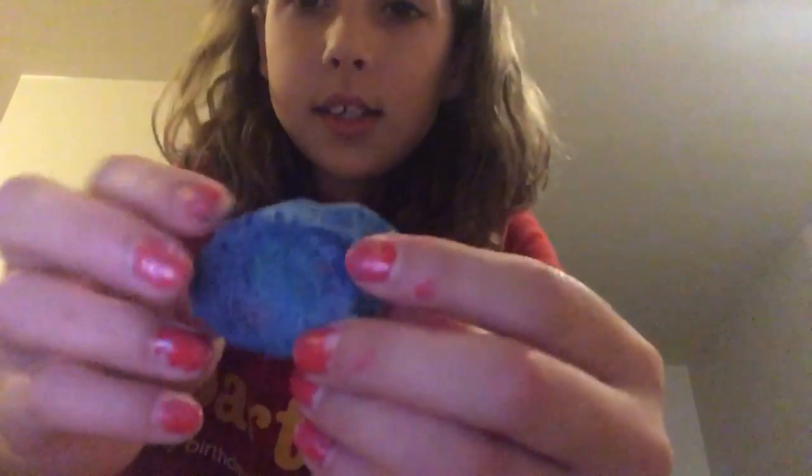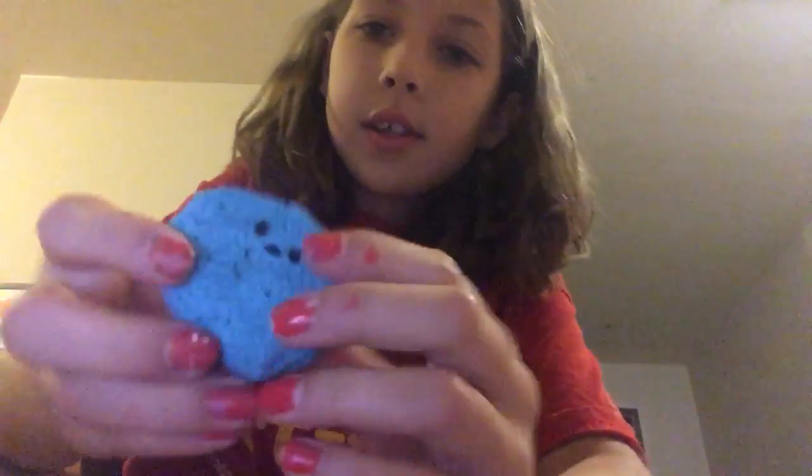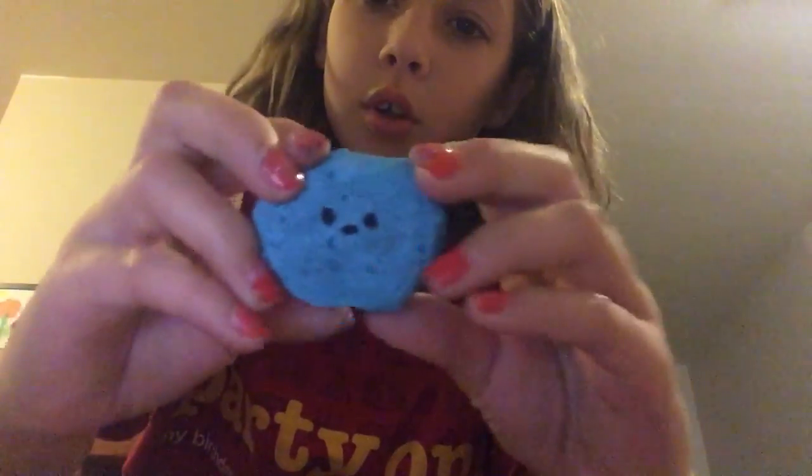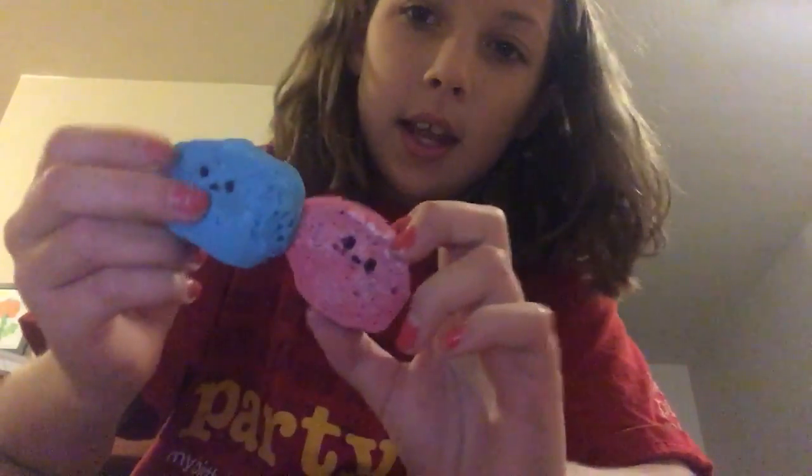Next one is this mochi — a galaxy mochi. So the next one is this tie-dye mochi. And then the next one is this blue raspberry kawaii mochi. And then the next one is this strawberry kawaii mochi. These two come in a set together.